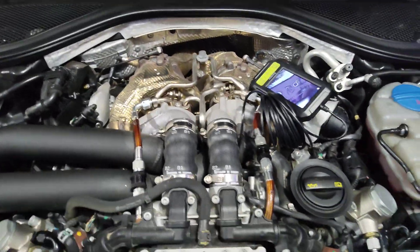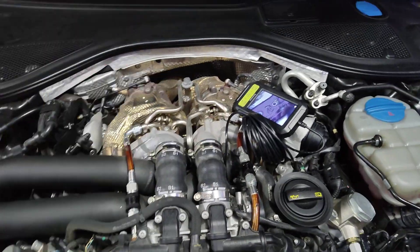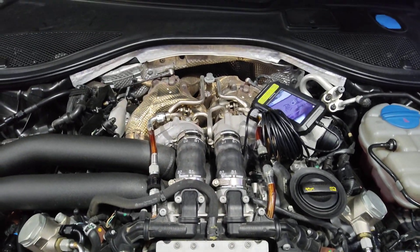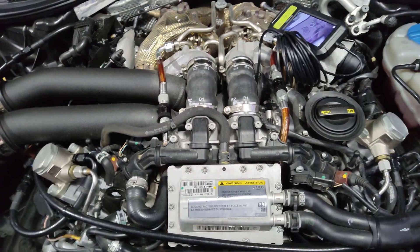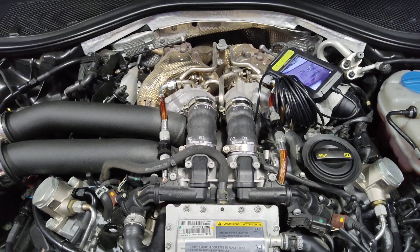To do anything you have to remove the turbos. There's no other way. Yeah, this sucks.